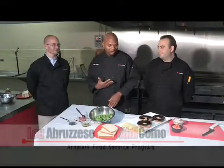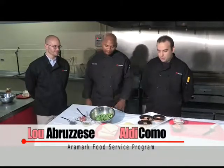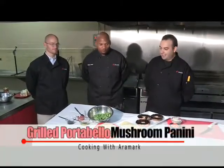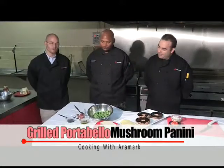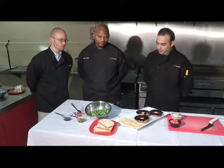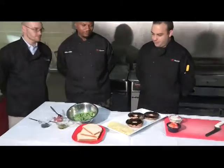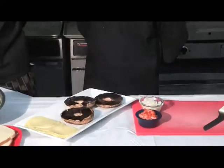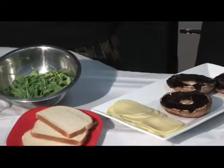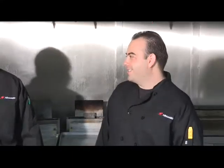So Lou, Aldi, what did you prepare? What we're doing today is a grilled portobello mushroom panini. The ingredients are grilled portobello mushrooms, diced tomatoes, diced onions, provolone cheese on sourdough bread, and we're going to top everything off with a nice arugula salad. So let's go to the grill and start assembling this great sandwich.